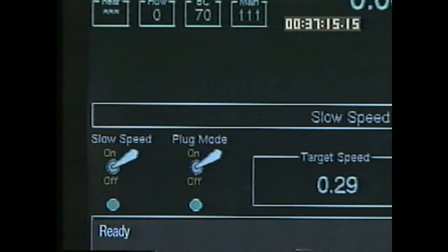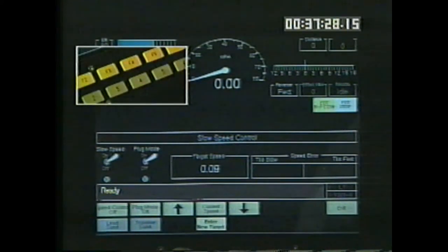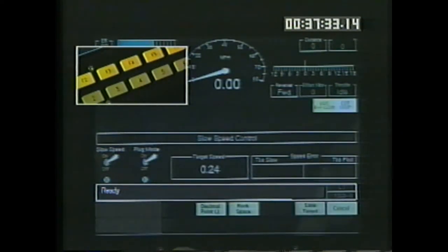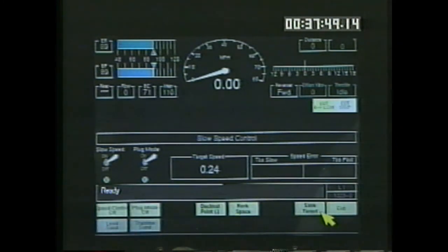Raise and lower the target speed by pressing or by pressing and holding the keys, and make the current speed the target speed. Pressing the 4 key, enter new target, allows you to set the target speed. Use the bottom row of keys to enter the desired speed. Two keys on the top row may also be used when needed: the decimal point key and the backspace key. F7, save target, saves the new target speed. Pressing F8 returns you to the previous screen without saving any changes.